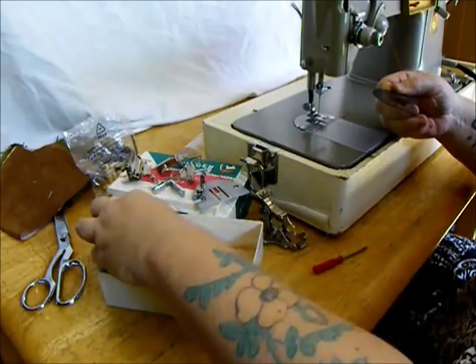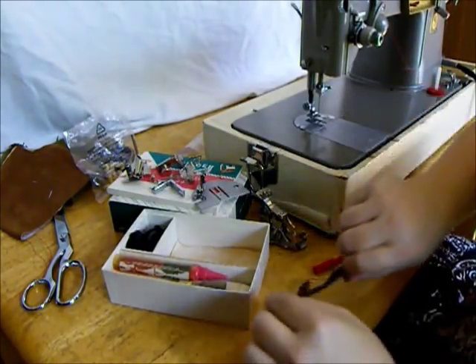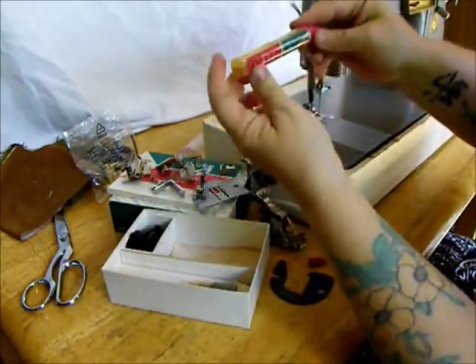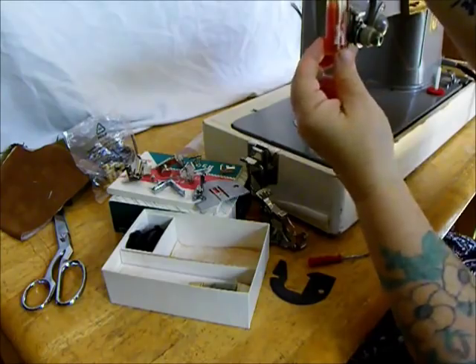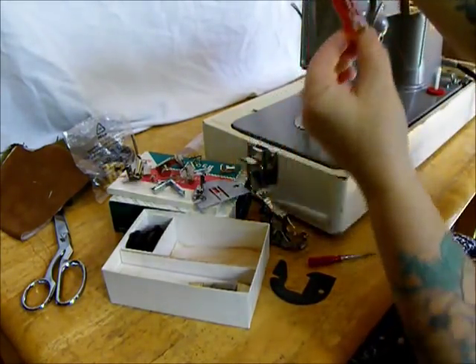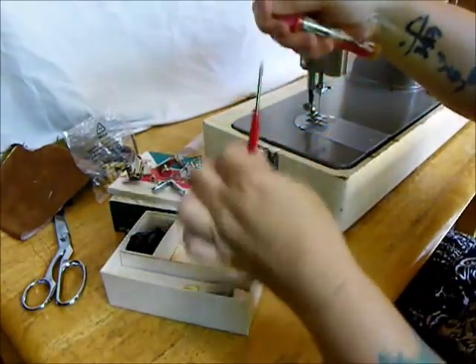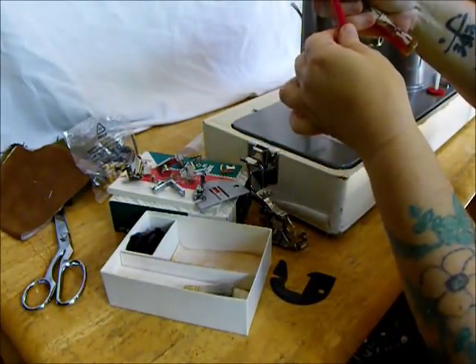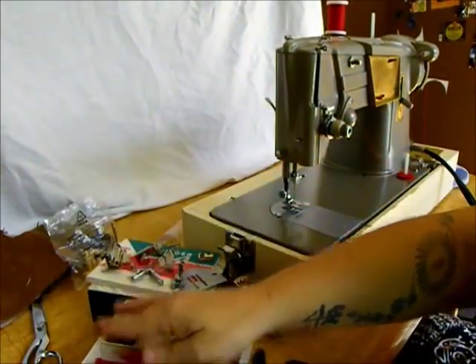We also have the full set of pattern cams which go into the top of the machine. The original oil — I don't think you probably want to use it on the machine, but that's up to you. Made in Great Britain. Original duster and a tiny little Singer sewing machine thingamajig.